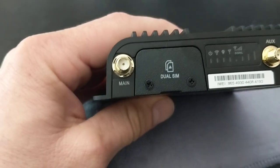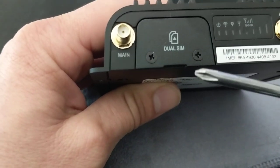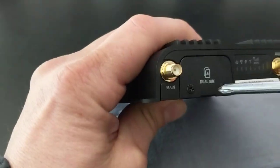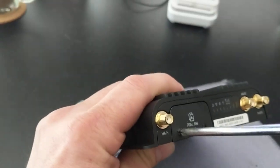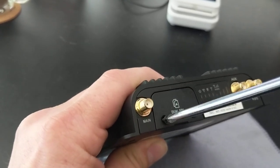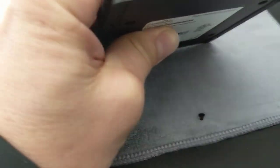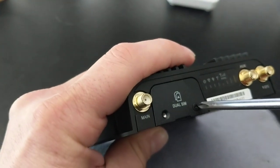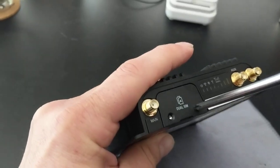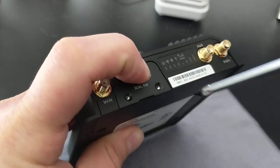What we have here is a small door. You need a small Phillips head screwdriver to unscrew these small screws. An eyeglasses screwdriver tends to be maybe a little bit too small. You don't want to use a big Phillips head either, because you'll strip out the screw and then you can't close this door.